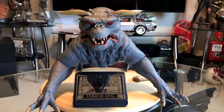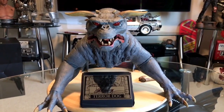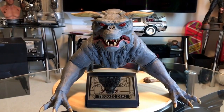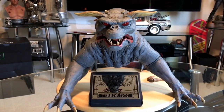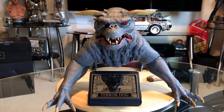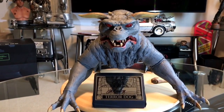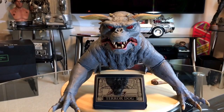Hello everyone, Max Power with another video review. This time I have the Ghostbuster Terror Dog by Chronicle Collectibles. There are two versions of this: the Standard Edition, which is an open-ended edition — looking at their website there was no indication of how many they were going to make. And then they have the Legacy Edition, which is what I have here, and that one is limited to 250.